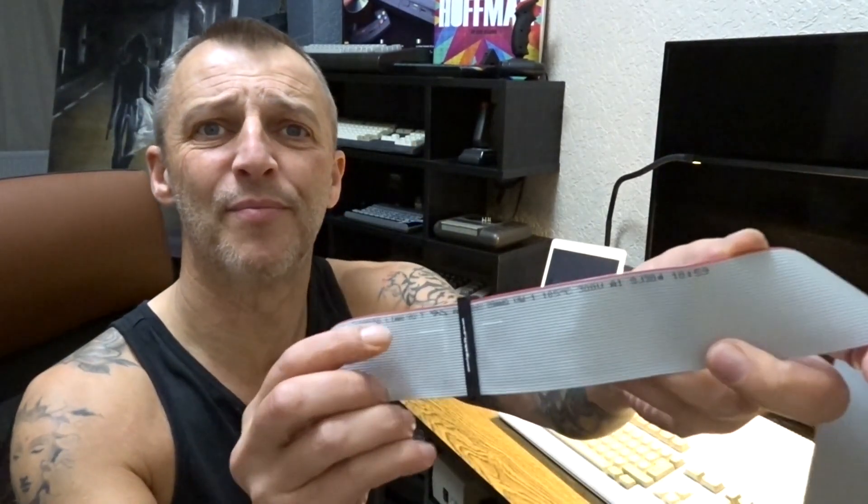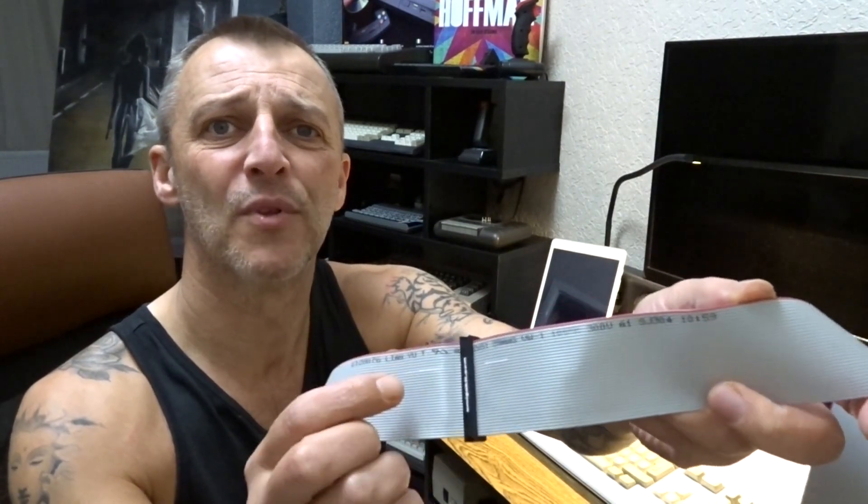One, waiting for this to come through the post. Two, when it did, trying to figure out the pins - trying to find a decent pinout on Google, figuring out which pin does which. You probably can't see - they've put two white marks on the cable. It's pin 10, which is select for the floppy. So that's what we're going to have to work with to get this going.